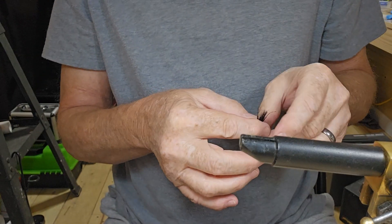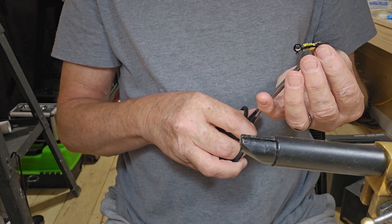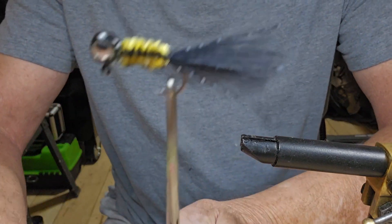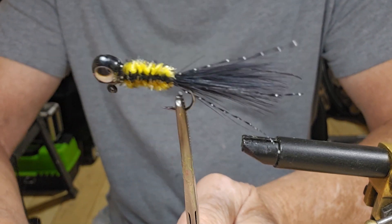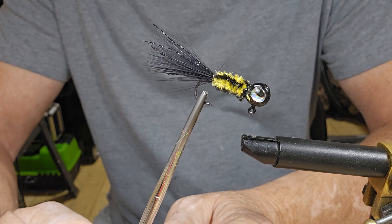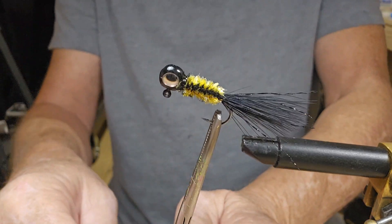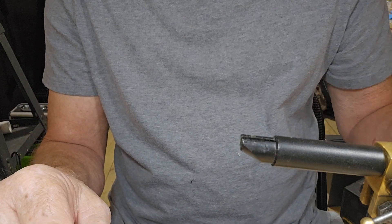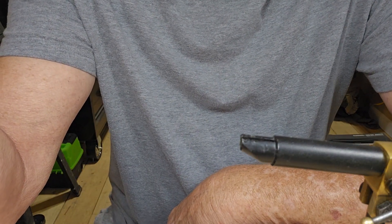There we go guys, it wouldn't hurt to double wrap that if you want — that'd be fine. You can see those eyes there, they're different than the ones I've been using. Thought I'd try something different. There we go guys, another jig in the box. I want to thank you for watching, I appreciate all your comments, likes, and subscriptions. We will catch you next time.